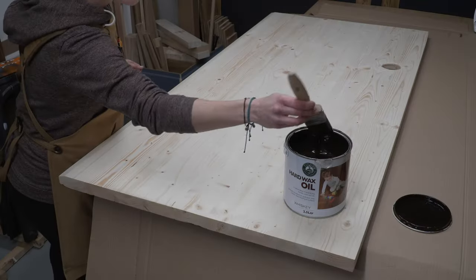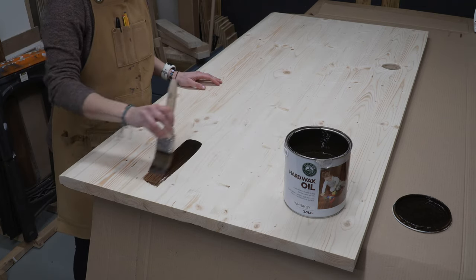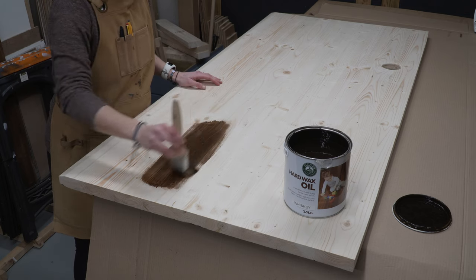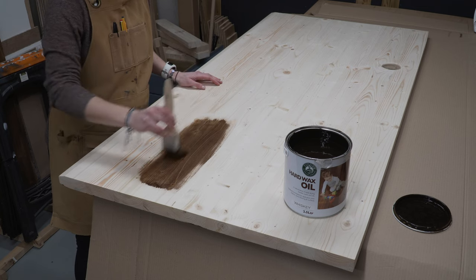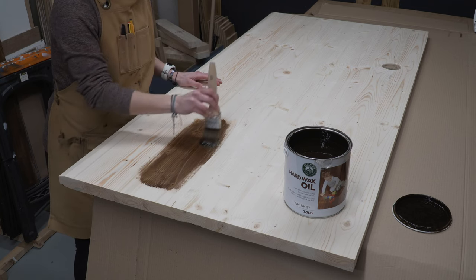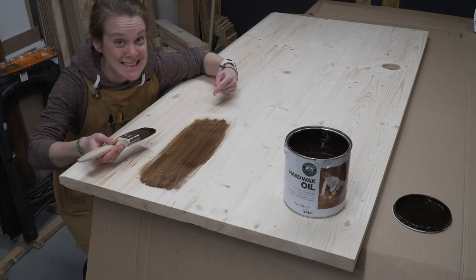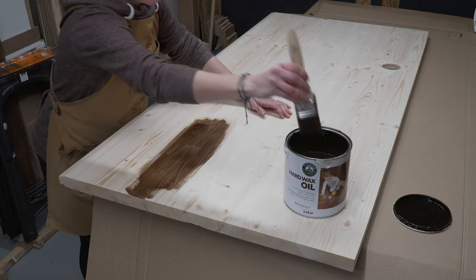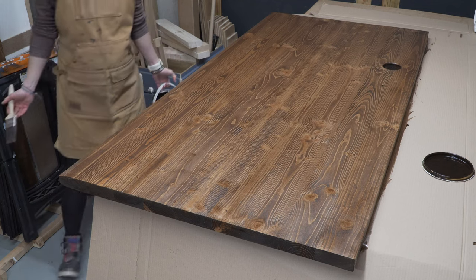We've chosen to use a tinted hard wax oil to finish our desk. A hard wax oil is less hard-wearing than a varnish but it's easier to maintain over time and it gives a more natural finish — it doesn't yellow like a varnish tends to do. Wood also moves a surprising amount as it swells and shrinks with humidity, so sealing the piece all over with a paint, varnish, or wax will reduce how much it moves during the seasons.